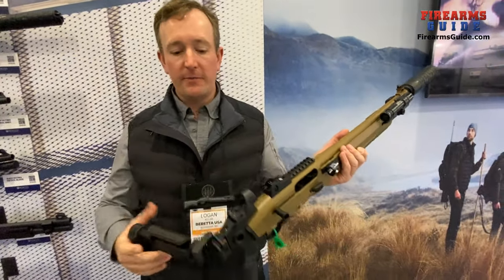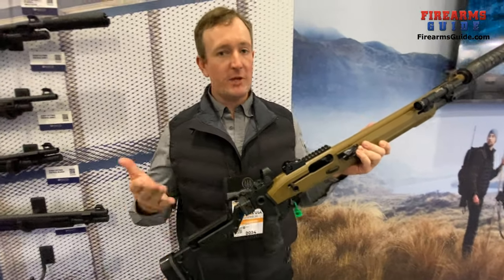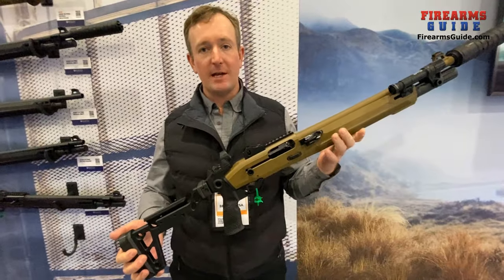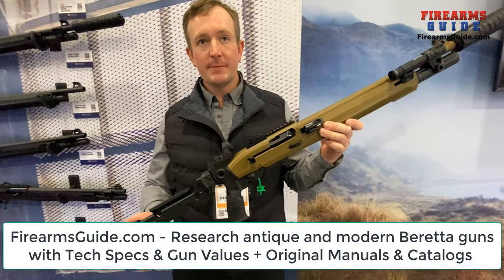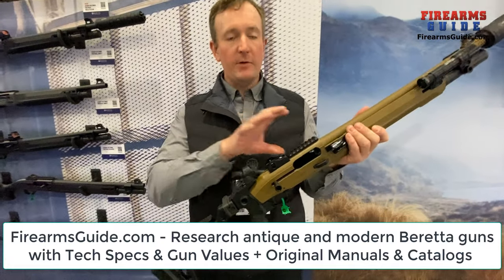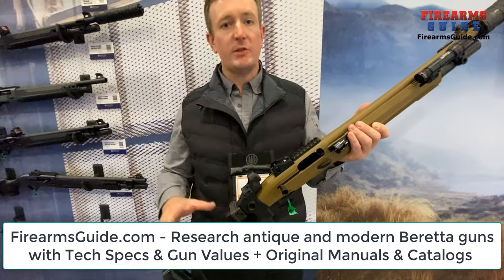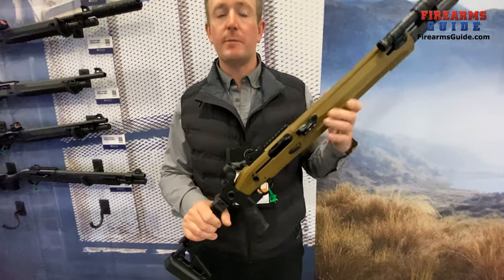This is available now in two different colors currently, with green and gray coming soon. Check it out if you're in the market for a self-defense tactical shotgun. As for manufacturing — great question — the receiver and barrel are Italian-made, brought here, and then finished with American-made components, so it's a bit of a mix.